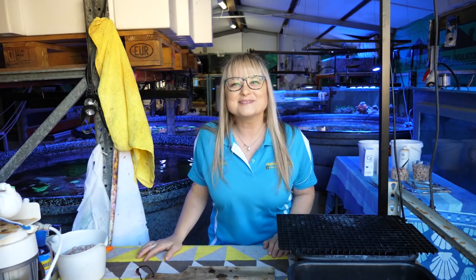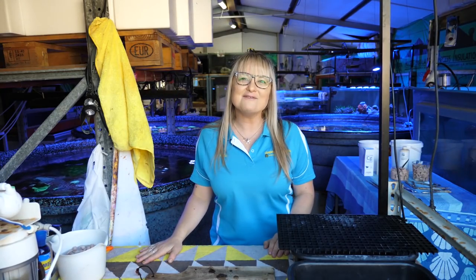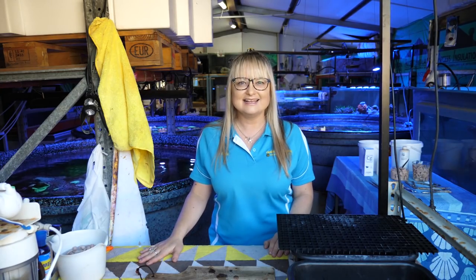G'day Reefers! Welcome to Galleria Cortica TV. I'm Anya and today we're at the prop room getting ready for another episode of the Frag Files. Today we're going to feature chalice.